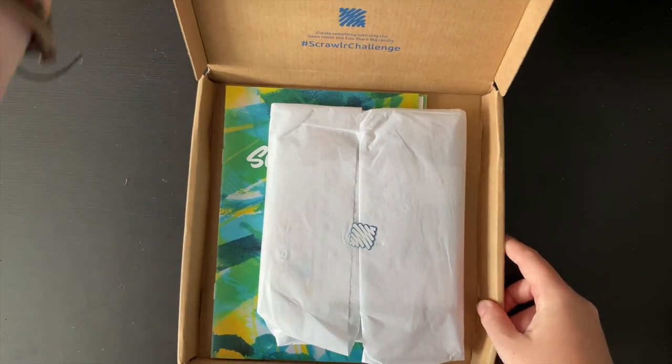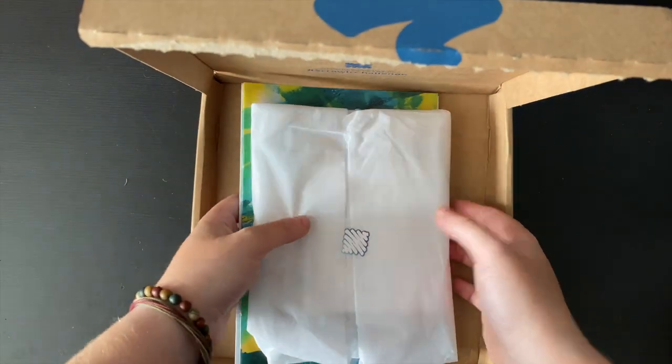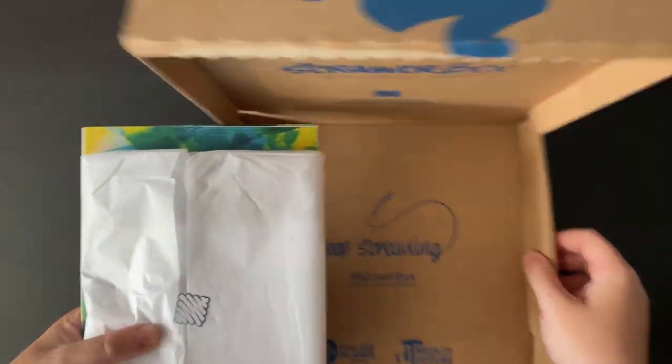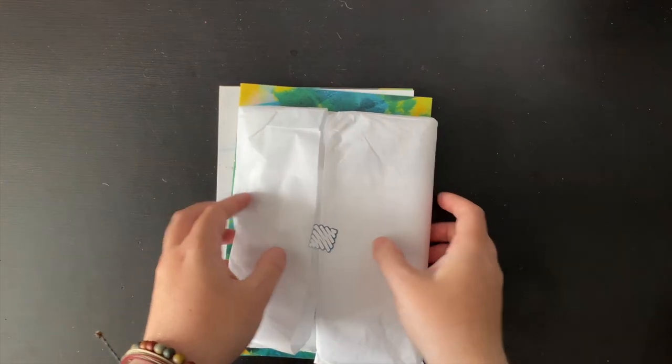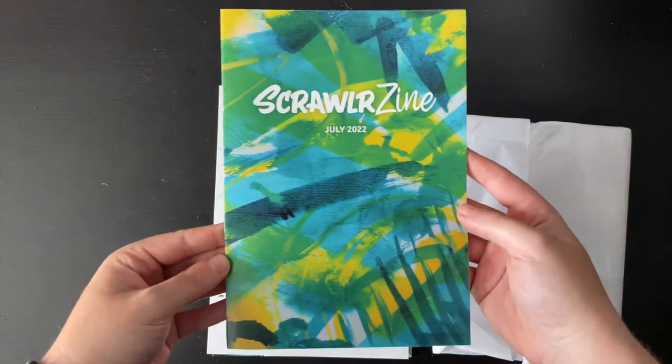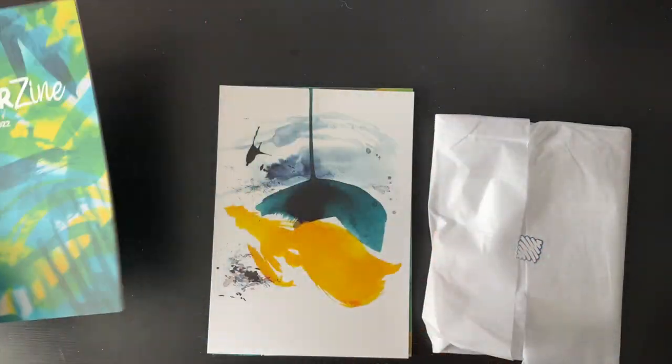I've taken the tab off. It feels a good weight, it's not too light. Let's get that out of the way. Okay, so this is the Scroller zine, but we'll flip through that in a second so we don't spoil any of the supplies.